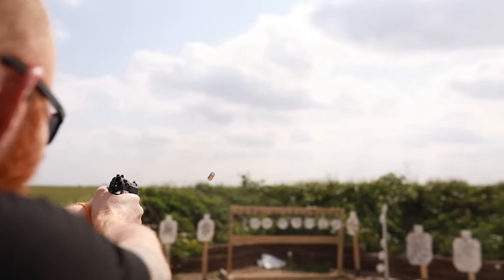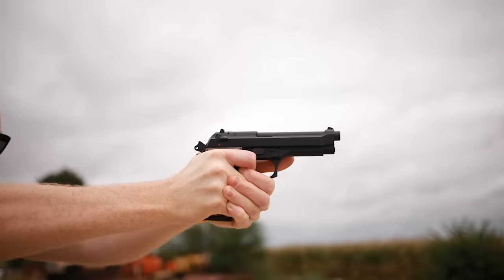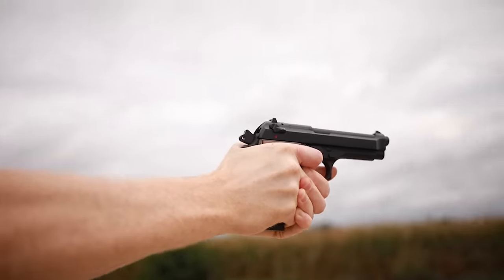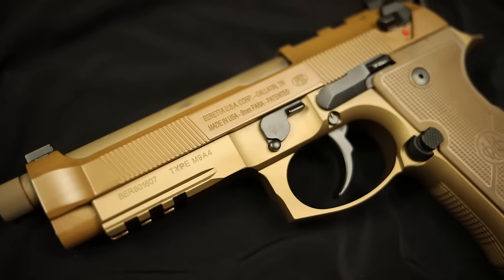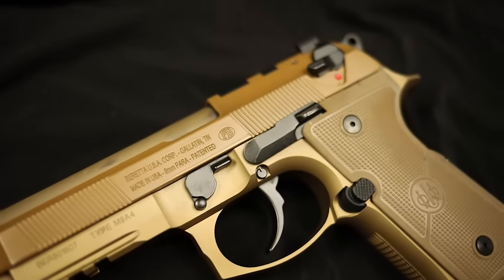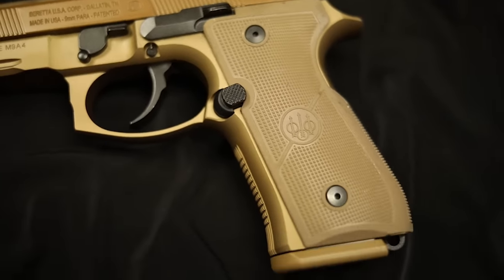What's up guys, this is Chris here. Today I wanted to cover a question I get: should I get a Beretta M9, or is a Beretta M9 right for you? I figured I would just specify the pros and cons of one of the most popular pistols on the market and help you decide.